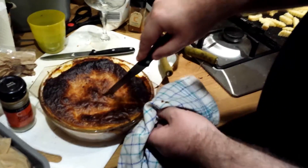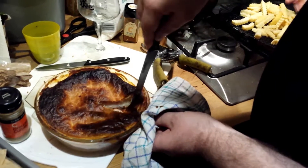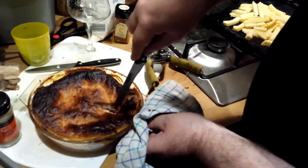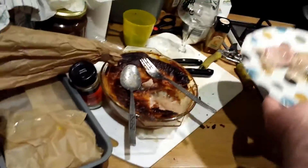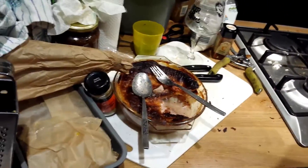Ian is now cutting the bollock pie. Oh, it's very liquidy. I need a plate to serve onto it. Dan is going to try bollock pie. I need to video Dan while she tastes the pie.